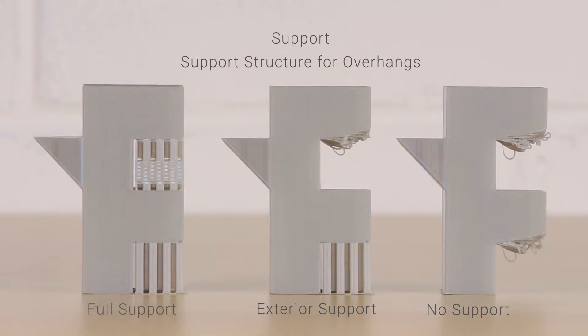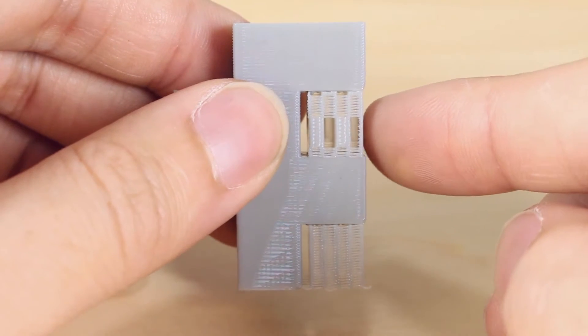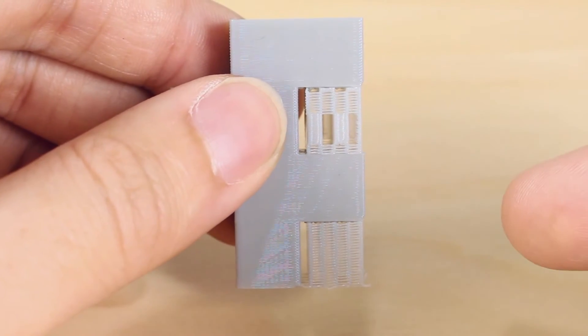Last you have the full option. This option will generate support anywhere the model needs it, even on the model itself. You can see here that it generated support structure on the bottom and top of this model.